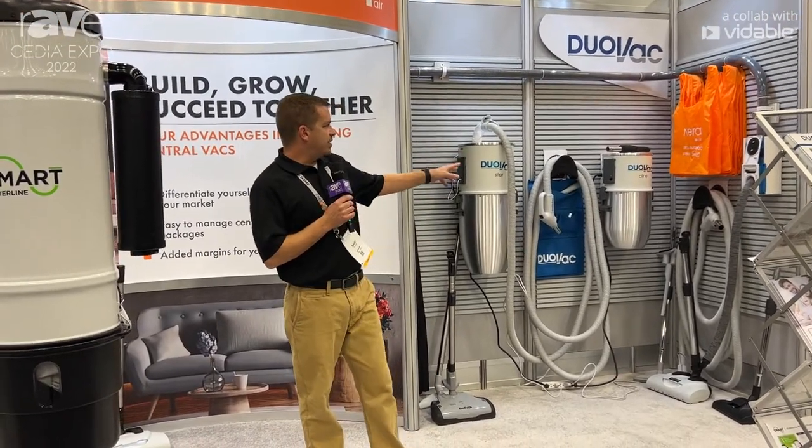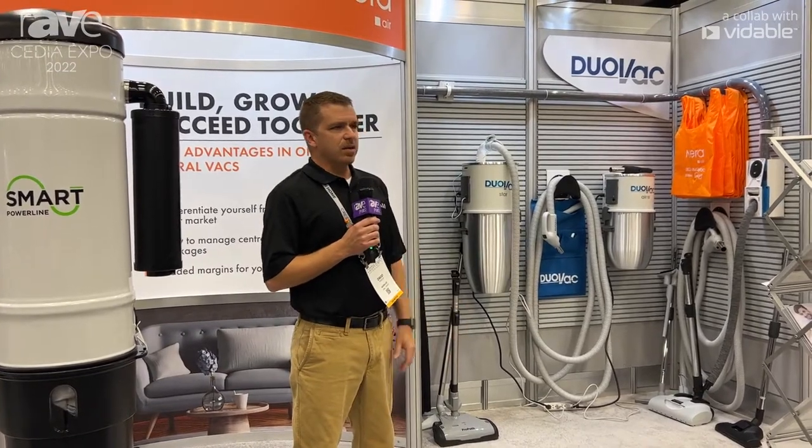And then I have the Air 10. It has the same features as it. It's just for smaller homes, like a condominium.